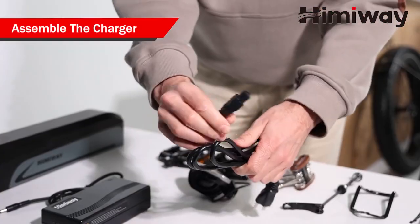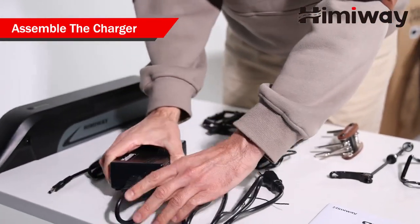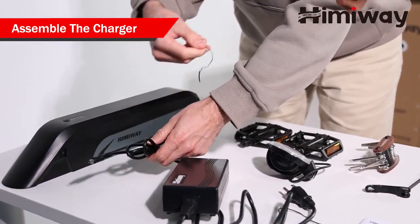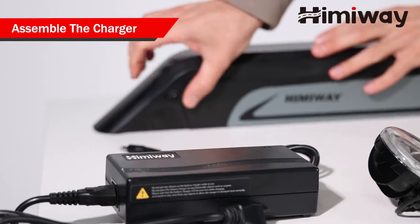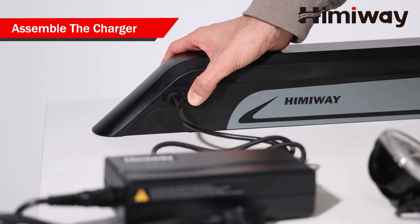Safe way to charge your battery: first, assemble the charger and insert the plug into the transformer. Then, insert the DC plug of the charger into the battery charging socket. Last, connect the power plug to the power socket.